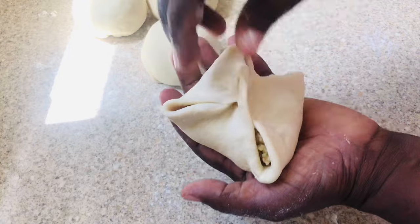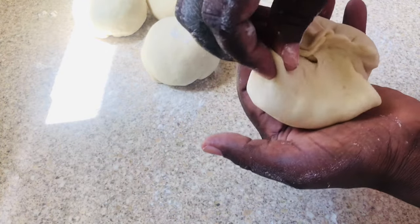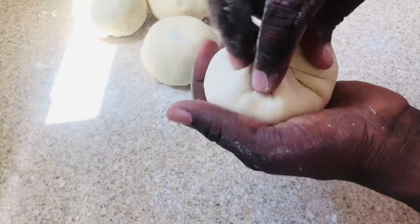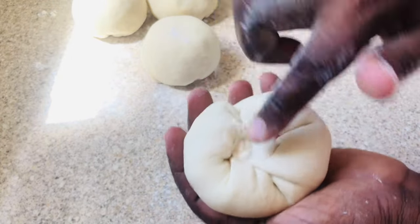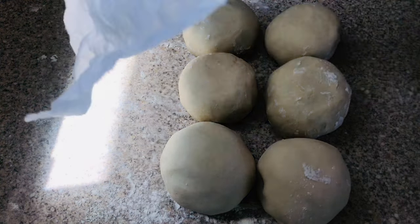This is so simple and easy — I just love to put my hands in flour. I could do this all day! Once done, we have six filled dough balls. Wet a paper towel and place it right over the top — you can also use plastic or a damp cloth — and let them sit again for another 50 minutes.